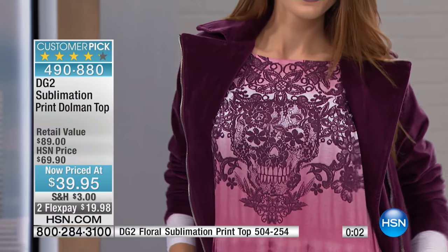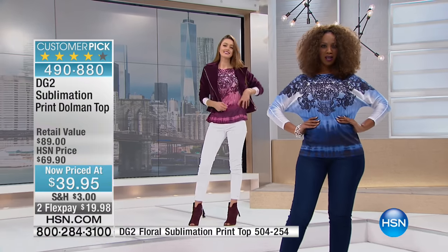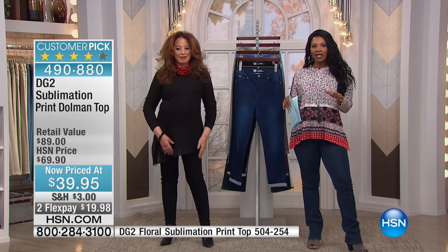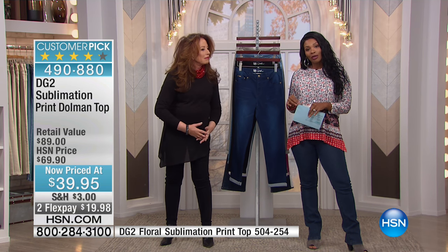If you just want to go ahead and say, nope, sign me up — I want the magenta or the chambray — then call us or go to HSN.com and get yours, extra small to 3X. But now it is time to have some really cool bottoms to go maybe with that new top that you're just picking up. And it is our showstopper.